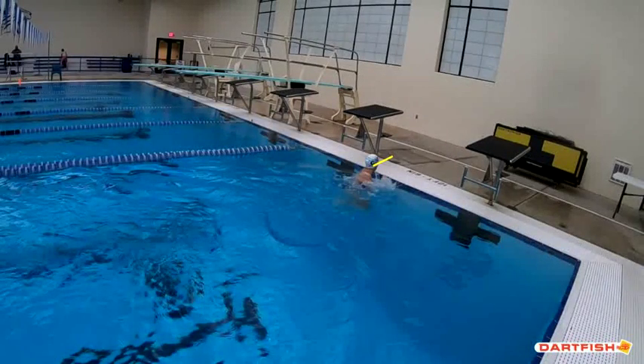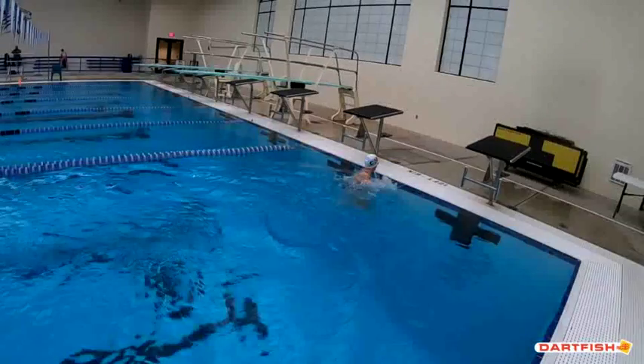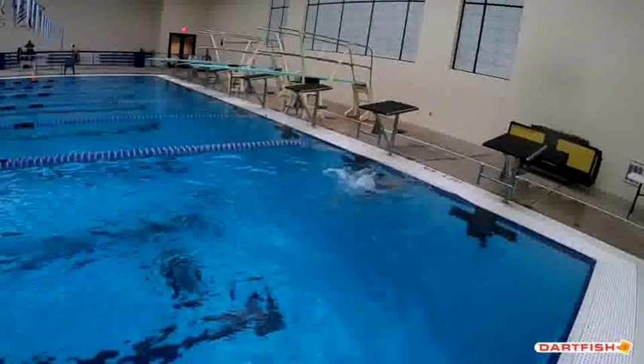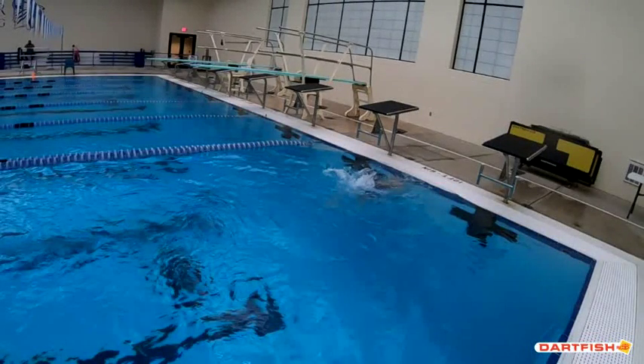Your head position is looking in the right direction — get it down here a little bit more, but it's going in the right direction. Good job of bending that elbow off that wall, and you keep your hand close to your body, so that's fantastic.